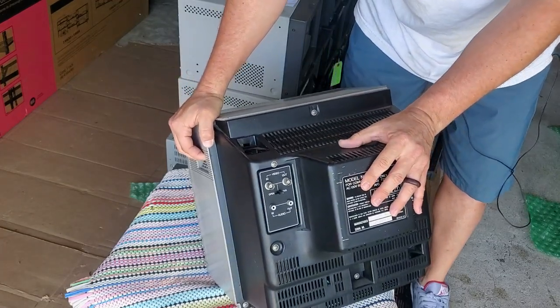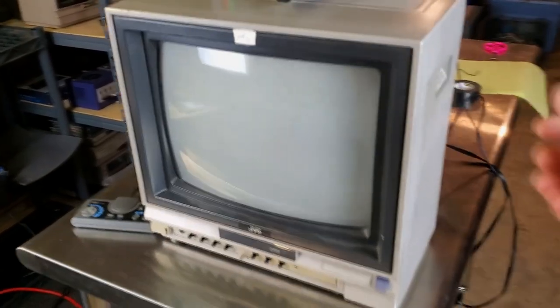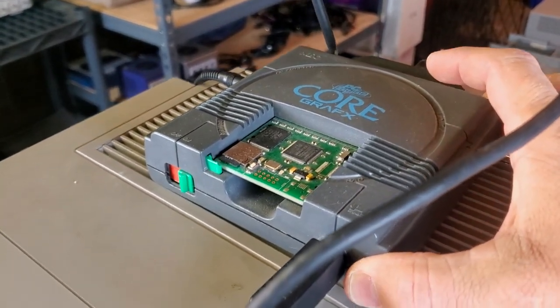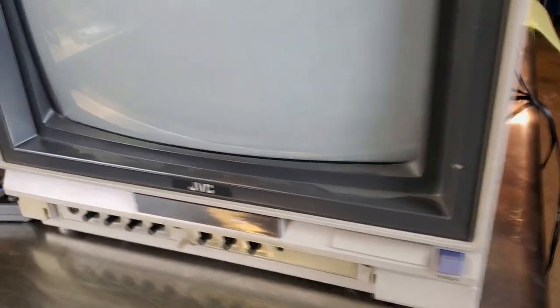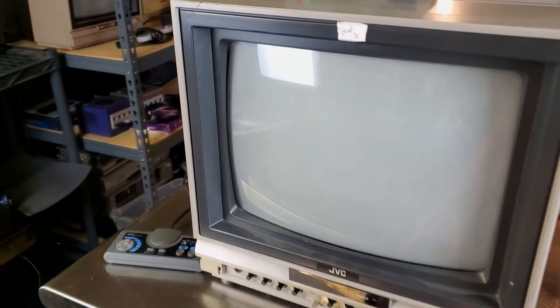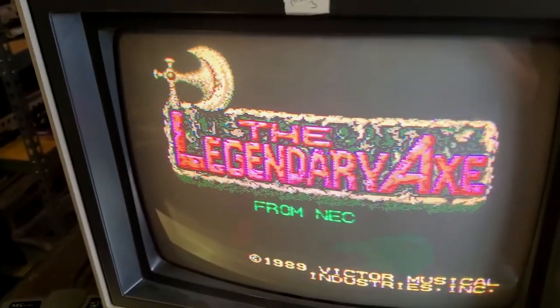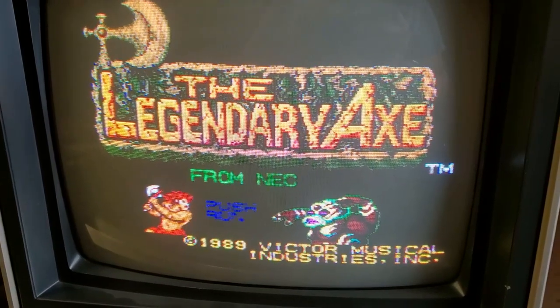Thankfully it came in one piece — looks like we're good. Let's take this down to the CRT bunker and get some tests done on it. Ready to start our tests. I've got the monitor set up with a PC Engine Core Graphics console with a Crix cart. Here's a quick look at our CRT — no damage from shipping, which is awesome. It is fairly dirty and needs a good cleaning. Let's turn on the screen and see if it... oh my goodness, we've already got video and volume going. This is the first time it's powered on in who knows how long. We're running Legendary Axe on the PC Engine Core Graphics in composite video.